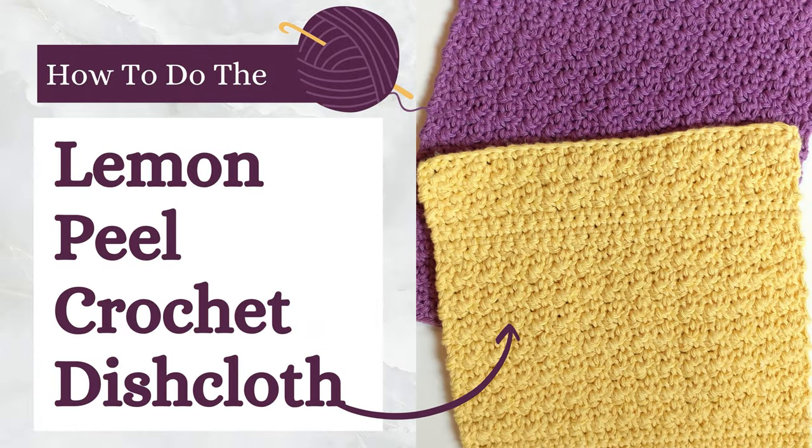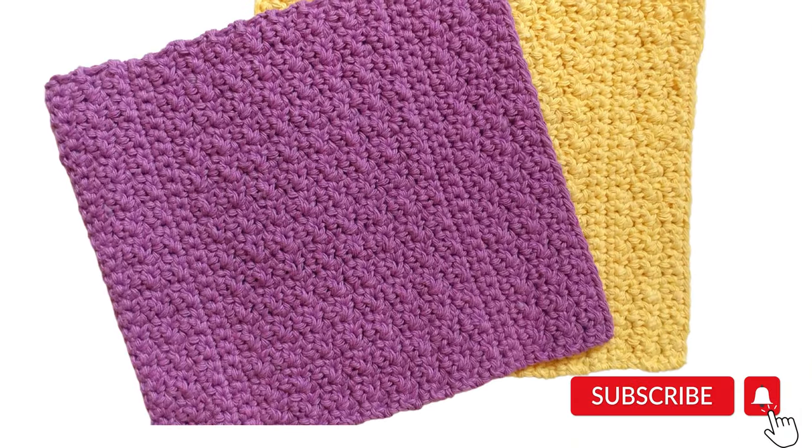Hi everyone and welcome back to First the Coffee Crochet. In this tutorial we're going to go over how to make the Lemon Peel Stitch crochet dishcloth.